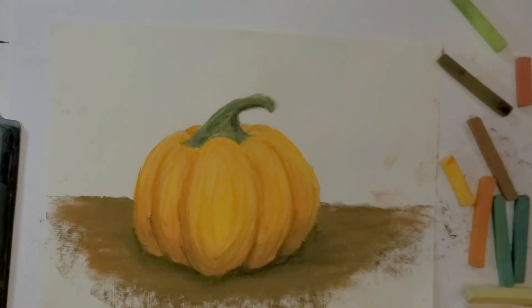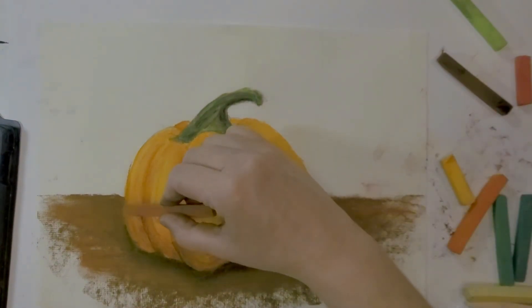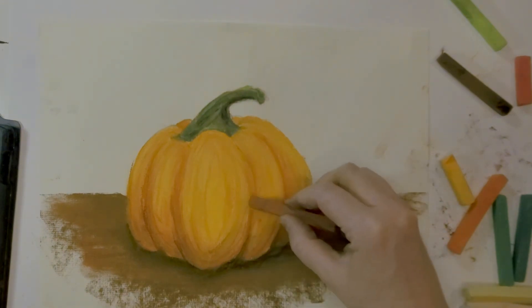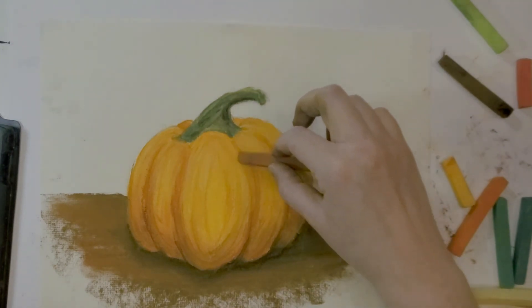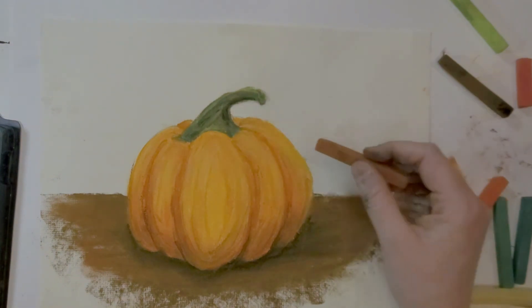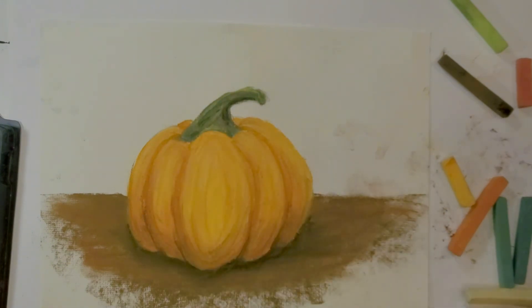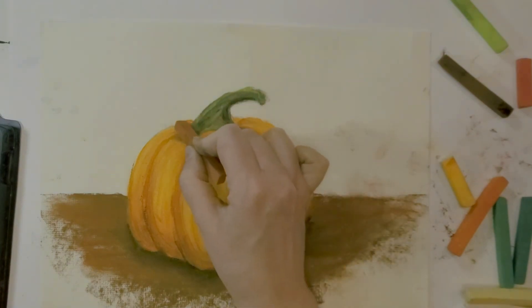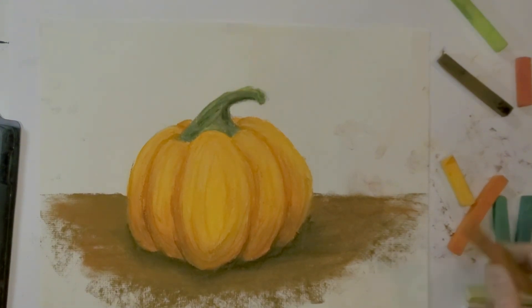Clean your fingers off, grab the edge of your paper, get all that extra chalk off, and see how you like it — does it need anything more? I'm going to go back in with this warmer brown, set a few marks going upwards to help with the definition of the curve, right around the edge right about there. Because we know it goes back behind, let's show that it's going back behind it — just adding those few little lines is helping.